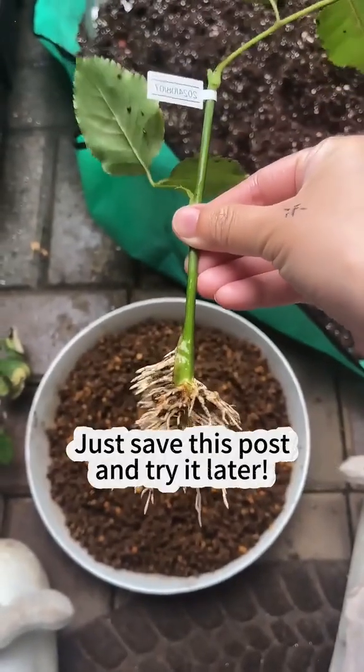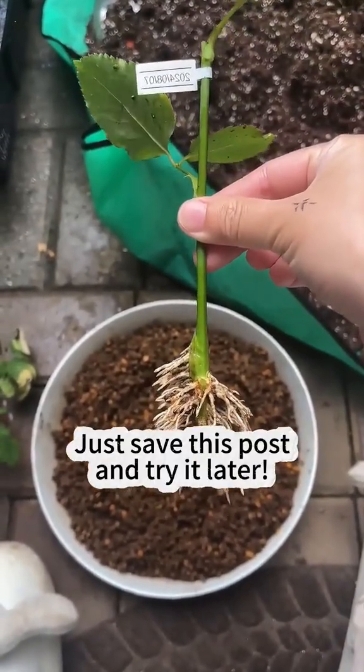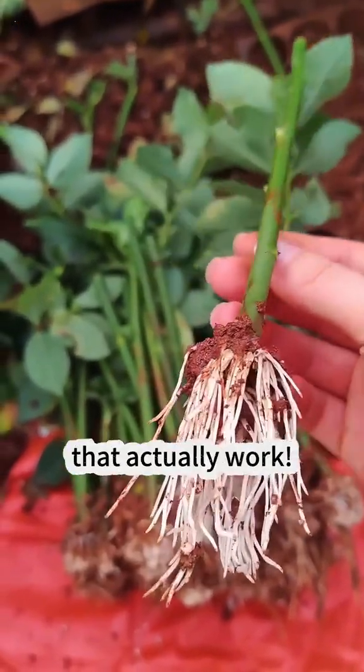Too much to remember? Just save this post and try it later. Like and follow for more genius plant hacks that actually work.